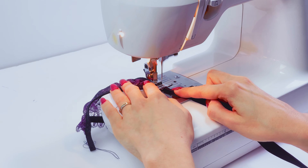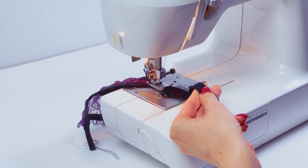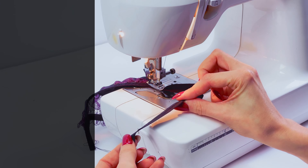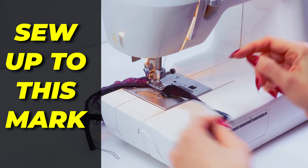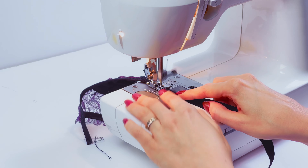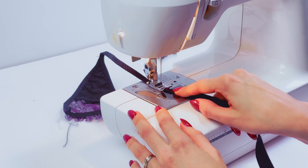When you come to the end, grab your ruler and measure this place. For me it's 15 cm. Check the number of centimeters written on your pattern and make a mark there — now I need to sew up to this mark. You don't stretch anything, you just keep sewing, and when you come to the end you cut it off at the mark.